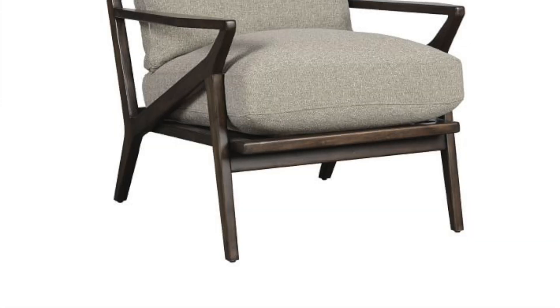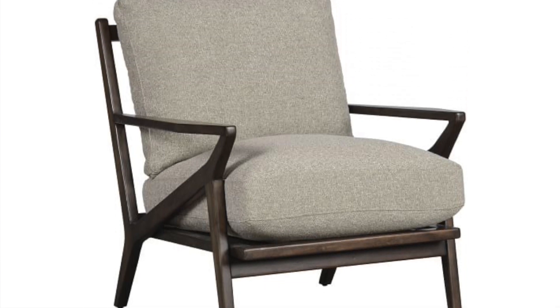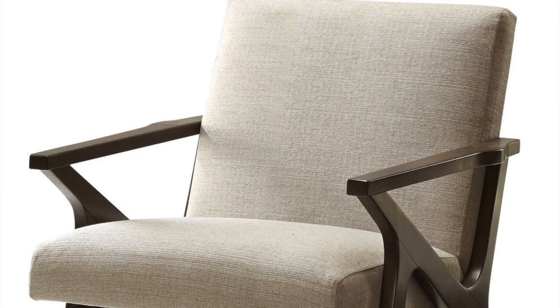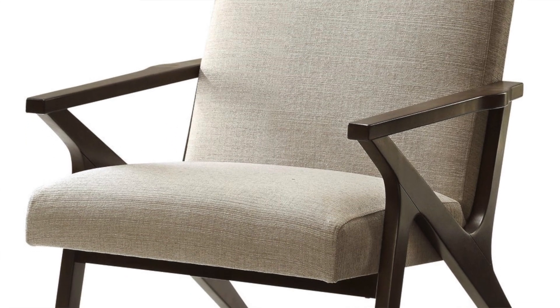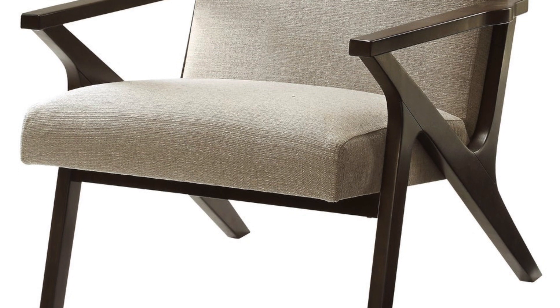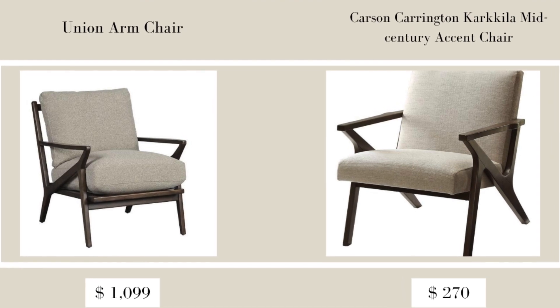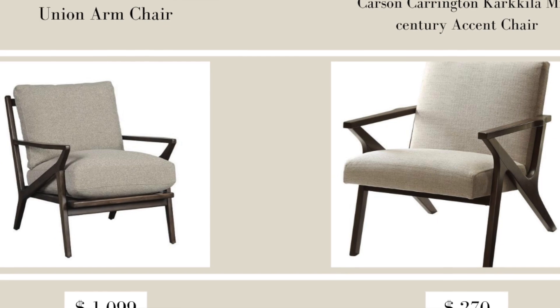The next item is the Union Armchair at Pottery Barn, which retails for $1,099. It's a very beautiful chair and very much a trend I'm seeing lately — something I would definitely incorporate in my home. The dupe I found is the Carson Carrington Carquila Mid-Century Accent Chair in the color brown, on sale at Overstock right now for $269.87. It's so affordable compared to its counterparts at Pottery Barn and Restoration Hardware.